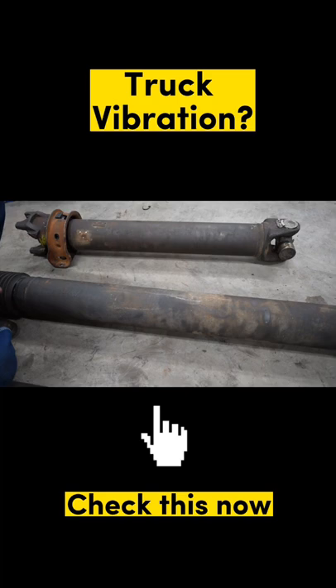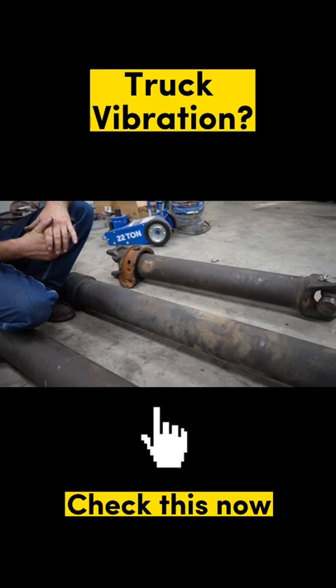That vibration causes the feeling you notice when you want a smooth ride driving down the road — you don't want any weird vibrations in your foot when you're on the pedal. This is one of the things that's not commonly thought of and a lot of shops don't check.